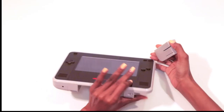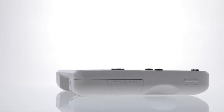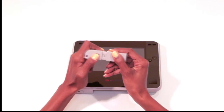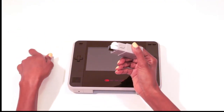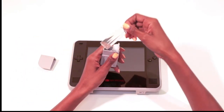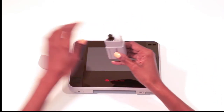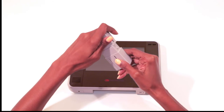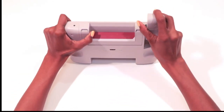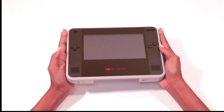If you slide the release to the left, you can remove a compartment that contains — ba-bam — a cleaning kit for your cartridges. Press open and pull up to open it. The kit comes with cotton swabs and a container for your preferred cleaning solution. When done, pop the top back on and slide the compartment back in place.